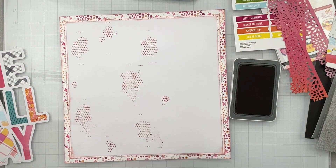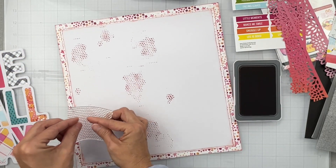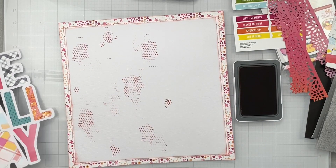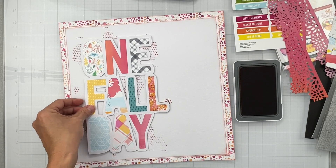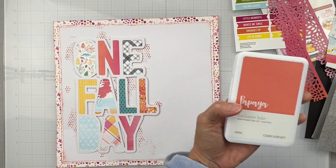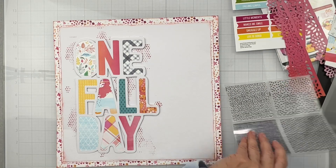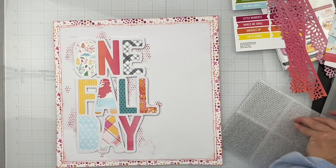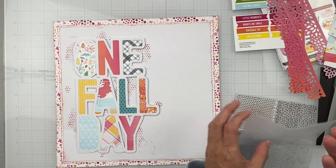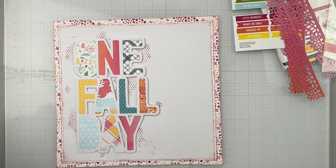I always like second generation stamping, so that's what I thought I would do with some of the leftover ink on here. That's what we have for that - lots of papaya ink on there and I think it is so cute. I'm going to put my stamp pad to the side and this fab stamp set to the side - I love the hearts, they're so cute. Now let me back my photo.